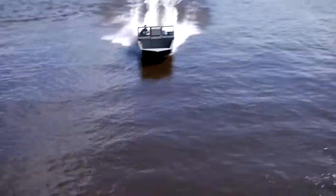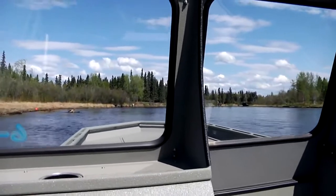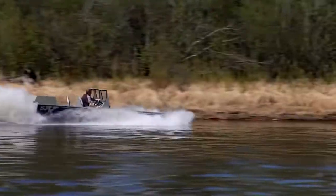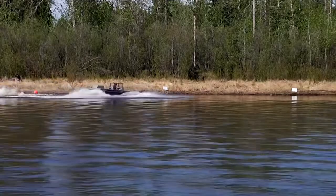Even more important than getting from point A to point B quickly is the opposite — making the boat stop its forward momentum in a hurry. Why is that important? Imagine you're traveling up river and an inexperienced boater turns directly in front of you. With an outboard jet or a non-modified sport jet on a tunnel hull, your ability to avoid an impact is minimal.